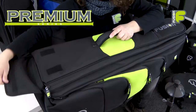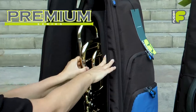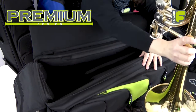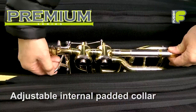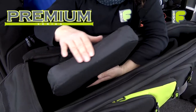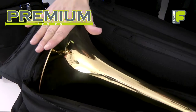Secured with a weather flap, the zipped opening of the bag allows full access to the main compartment in either a vertical or horizontal position. This area is protected by 30mm high-density foam padding throughout, and an adjustable padded collar which can mold around the instrument to protect valves and triggers, adjusting for different sizes of trombone. A foam padded cushion supports the bell of the instrument, protecting it from everyday knocks.